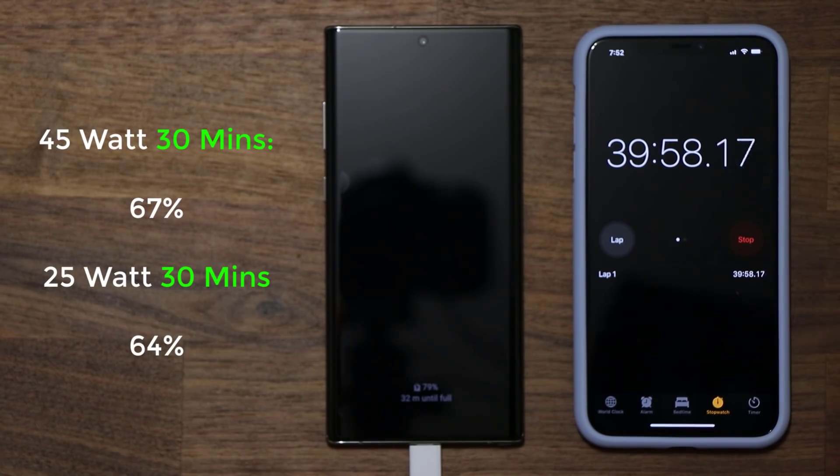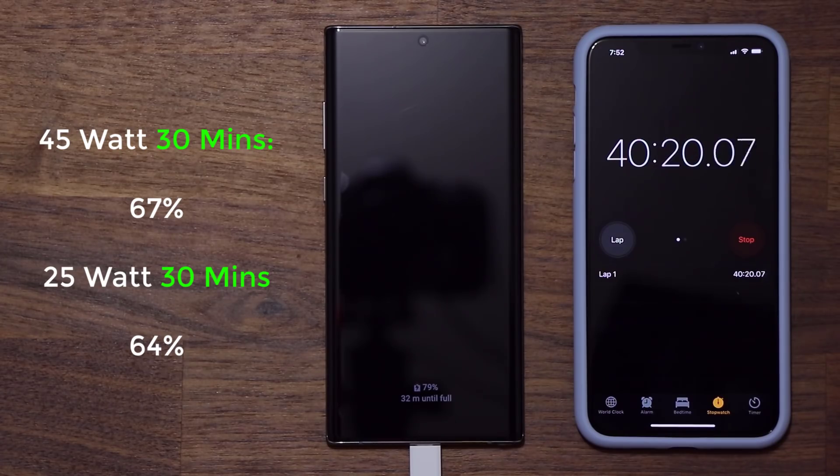I did miss the 30-minute mark — I forgot to record that portion — but at 30 minutes I had 67 percent charge. Now let's take a look at the 40-minute mark. At 40 minutes we have 79 percent charge on the Note 10 Plus with the 45-watt charger.